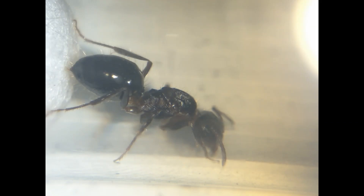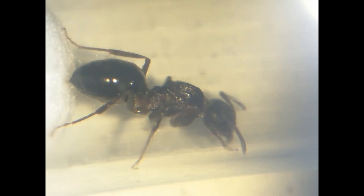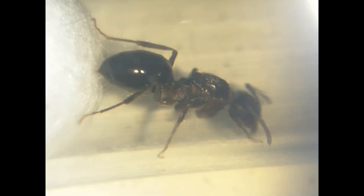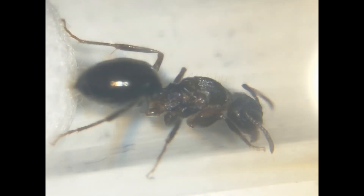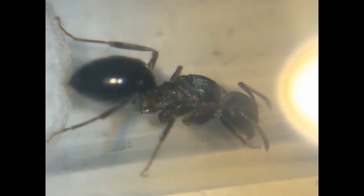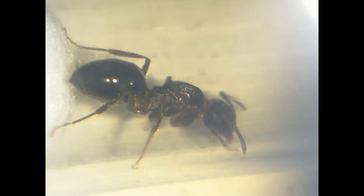The queens are medium sized compared to most of the ants I catch, clocking in at around 7mm in length, excluding the antennae. They are fully claustral, though they love drinking sugar water and other sweet liquids. They also need loads of protein after the eggs hatch, so semi-claustral is actually a better category for them. They are somewhat hard to raise and take quite a bit of time to develop, and so are not quite suited for beginners.